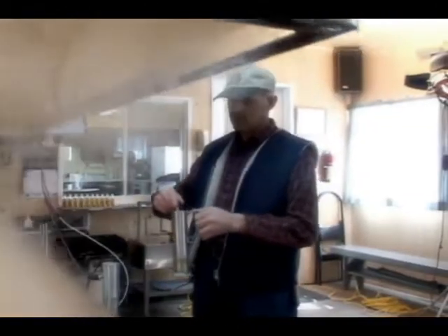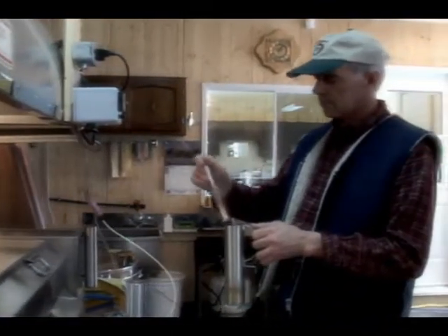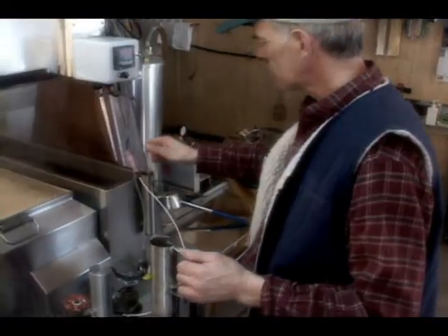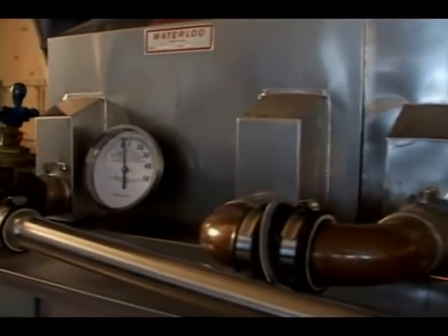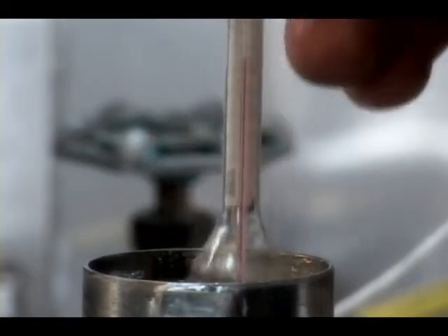Most maple producers use a thermometer or an automatic control to monitor the boil temperature of the sap. The syrup is ready when it reaches 7 degrees Fahrenheit above the boiling point of water. They also use devices such as a hydrotherm, a densimeter, or a refractometer, which allow them to measure the amount of sugar or the density, which must be at least 66 degrees Brix.